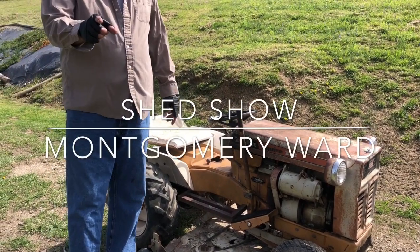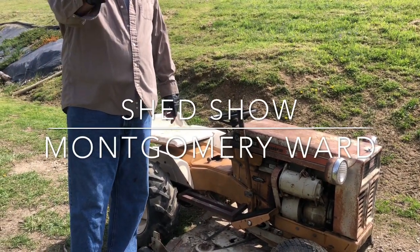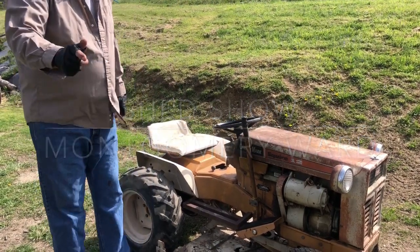Alright, Shed Man here. Summertime's here, you need something to keep you cool. I've got my cameraman helping me out here today. Howdy, hey. Hey, thank you cameraman.